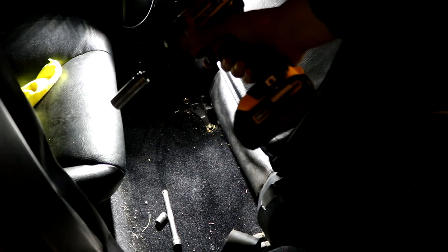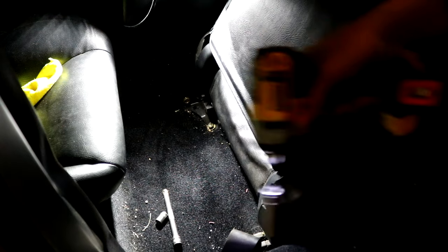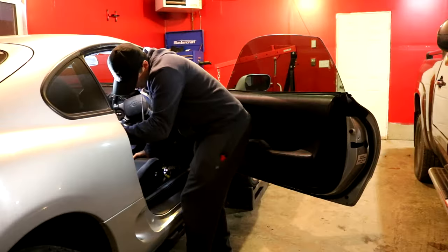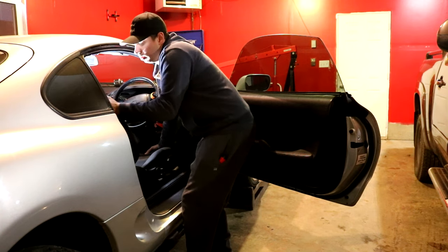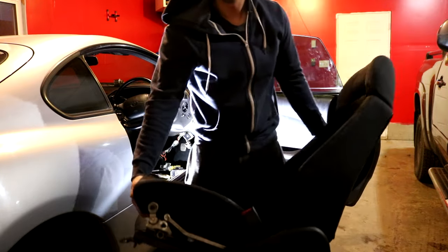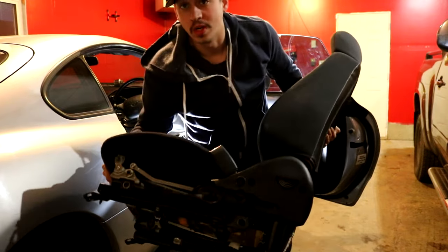Honestly, there's one tool you guys should invest in — I wish I would have invested in it way earlier. It's one of these little cordless impact guns because it just makes everything so much easier. Holy geez, this is heavy. There's our seat. It's got to weigh like a good 30, 40 pounds or something. That'd be good weight savings.